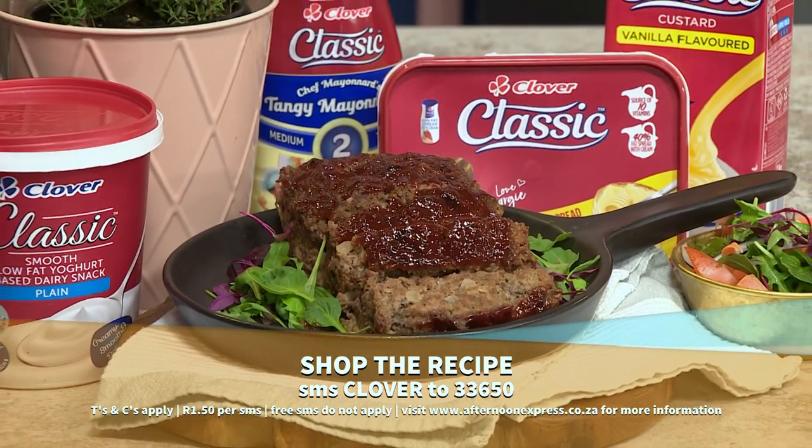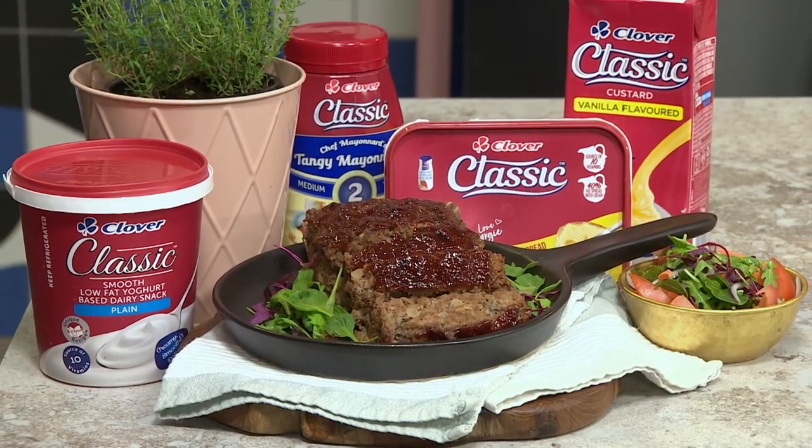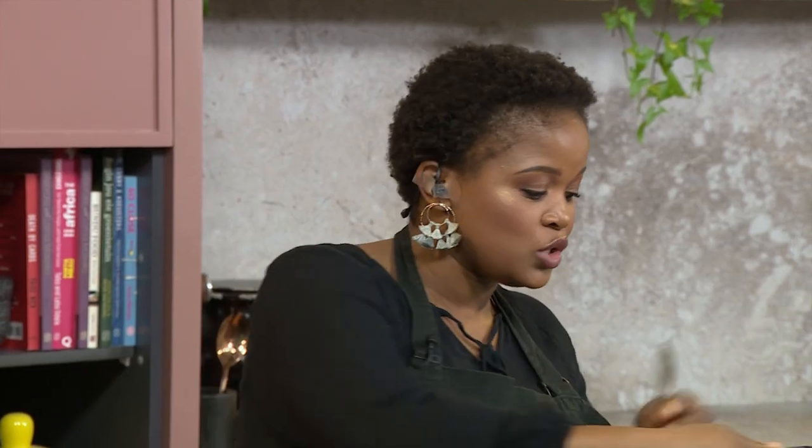SMSs are one rand fifty each and free SMSs do not apply. We're going to get into this right now because this is one of the perfect recipes to have in store in your pantry — in lockdown. Basically right now, because you need to make sure you've got as much of...